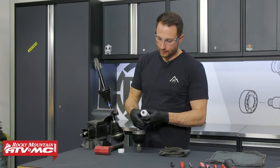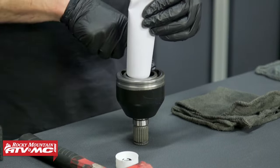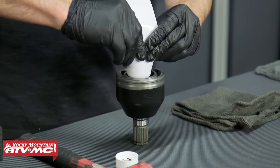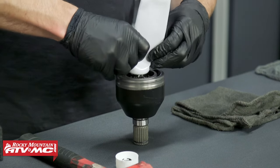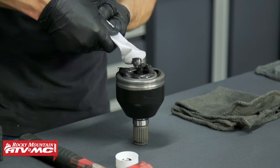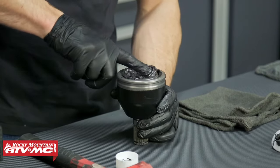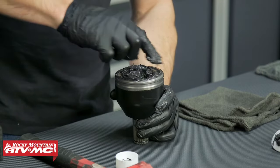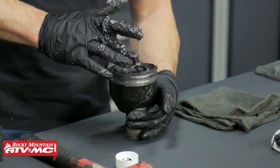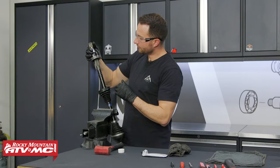Now we're going to take this tube of CV grease and put the whole tube inside the cup. If you still had some grease in there you might not fit it all, but you should be able to fit a complete tube in the cup — make sure you have it all over the joint. You may have to work it in. Pack it down in there as best you can, then move the joint around. Once you have all that packed in there, you can install the CV joint back onto the shaft.